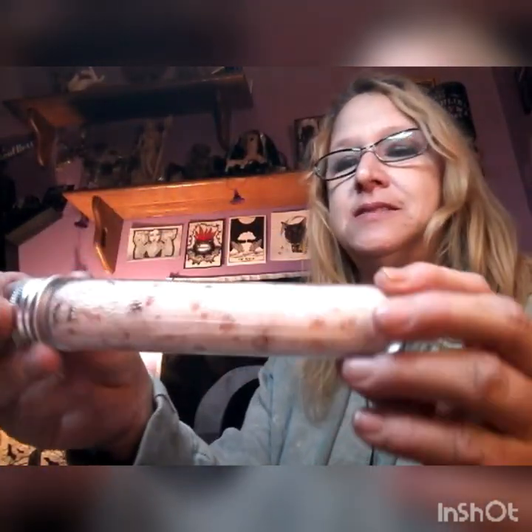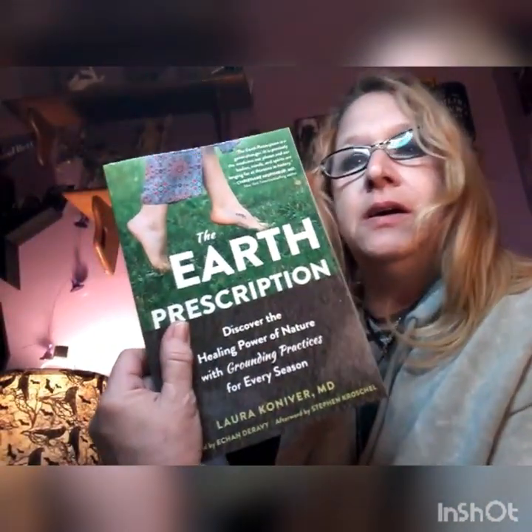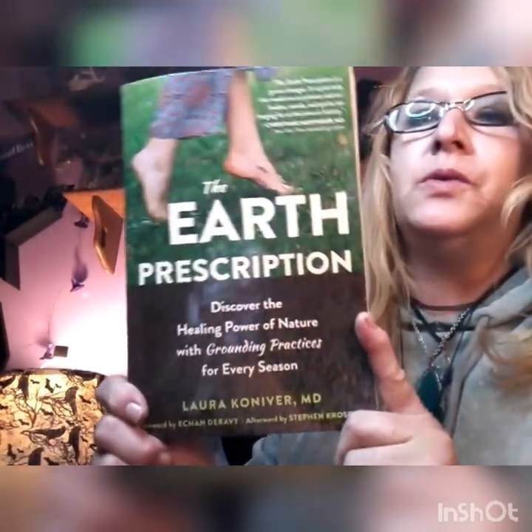Then we have what looks like bath salts or ritual salts — I can see Himalayan salt, dead sea salt, and some herbs in there. And then we have one more item in the box, and it's a book called 'The Earth Prescription: Discover the Healing Power of Nature, Grounding Practices for Every Season.' I've never seen this book before — that's interesting and pretty cool.